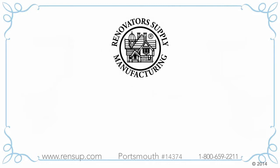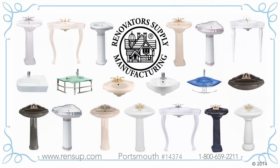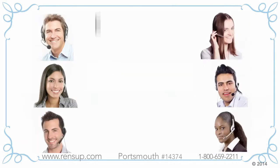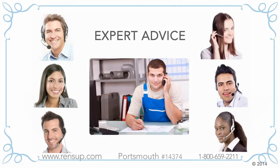At Renovator's Supply, we've got more than 100 different models of corner sinks to choose from at low factory direct prices. Our customer service professionals are very knowledgeable, but if they can't answer your questions, we'll connect you with one of our factory engineers or our plumbing experts. Whatever your question, you'll speak with someone who can help you.